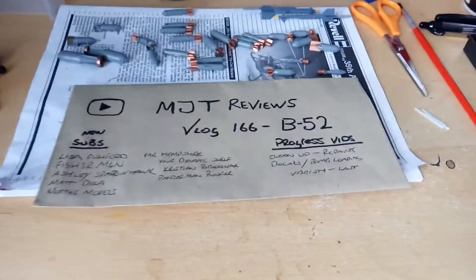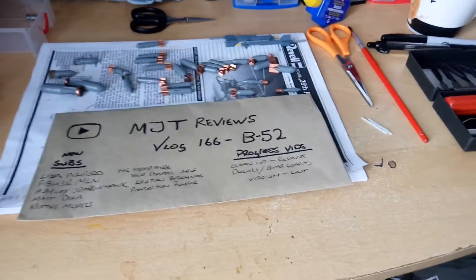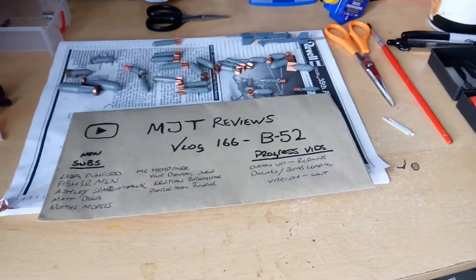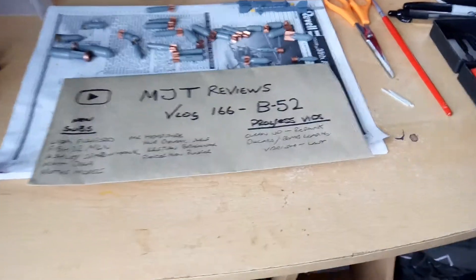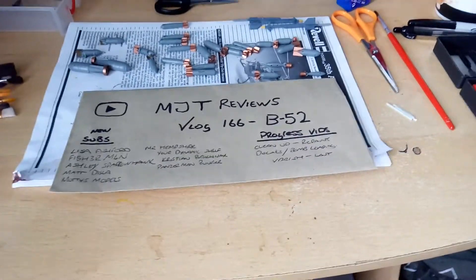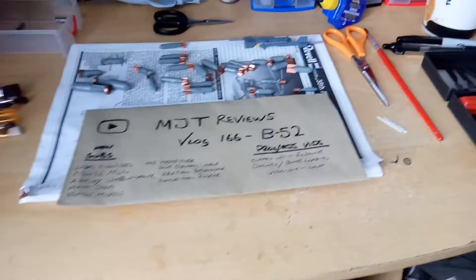My subscriber count went up — it's 221 now, guys. I'm so overwhelmed, honestly, you just don't know how good that makes me feel. I want to thank you from the bottom of my heart. I'm one of these people where even if I had 60 subscribers, I'd still be over the moon, because it's the dedication. If you can stay and watch my videos, then you're awesome.